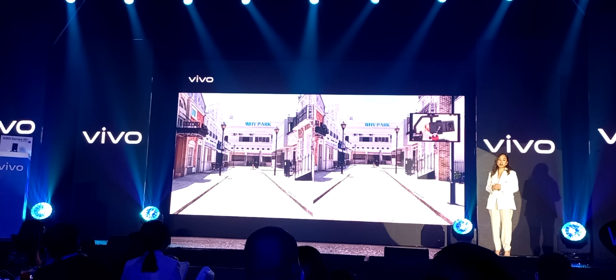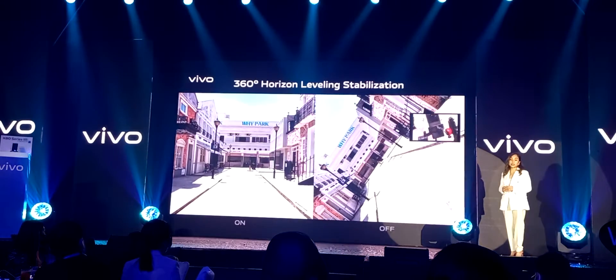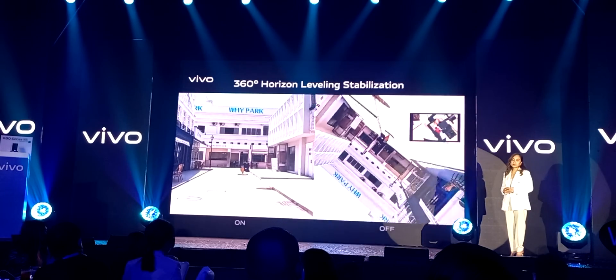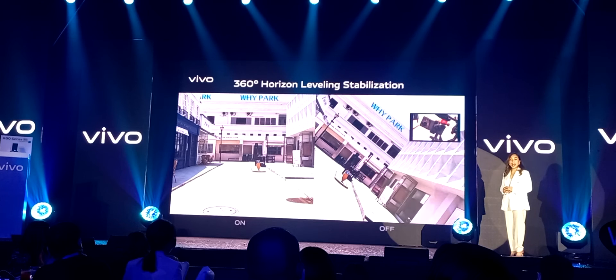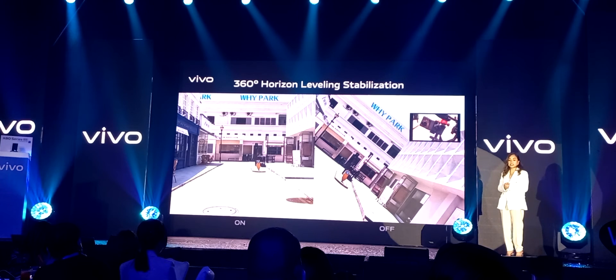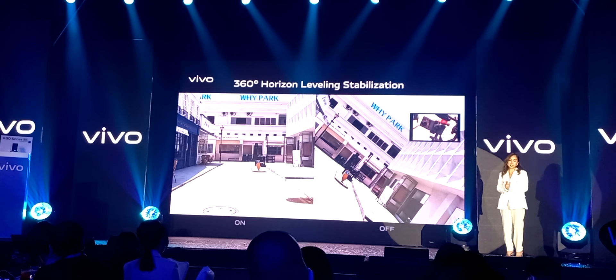Our determination to innovate and solve problems for our users didn't stop there. We have brought another brand new and amazing stabilization technology to the entire X80 series: the 360-degree horizon leveling stabilization. It is capable of handling various active and inactive picture deflections up to 360 degrees. You can use it to record extreme sports or just give it a try to satisfy your curiosity. This is a technology worth thousands of RMB and usually only reserved for professional sports cameras. In the X80 series, it's just yet another feature.